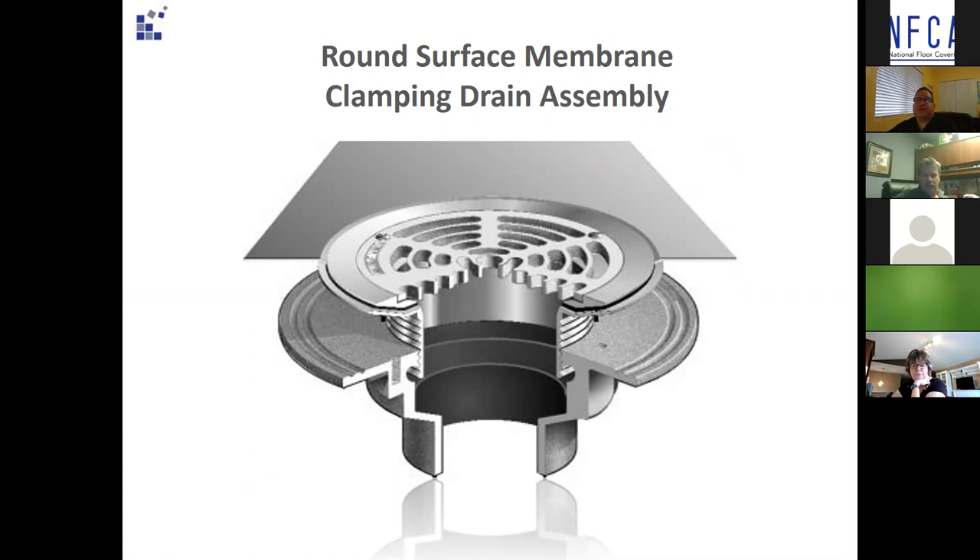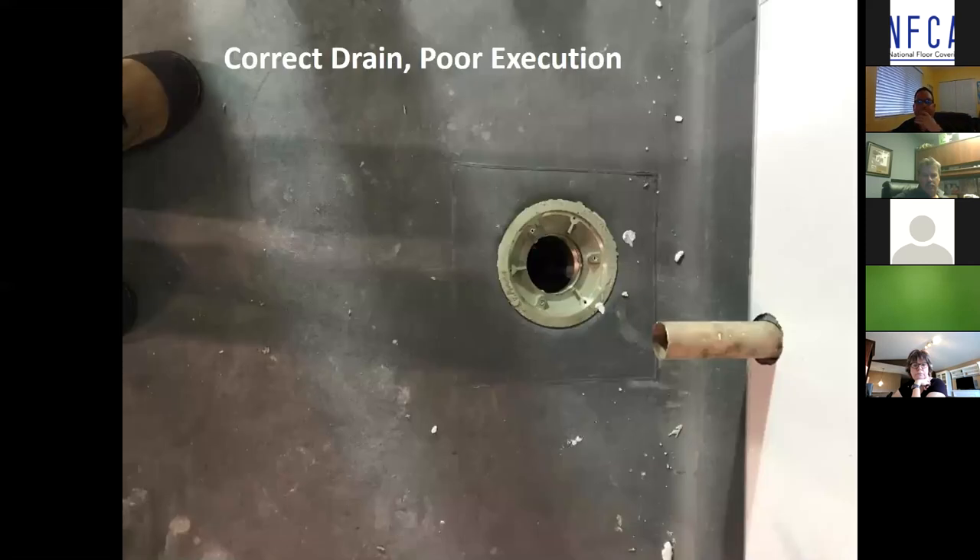In this photo you can see the components of a surface membrane clamping style drain. Starting from the bottom up: the drain body, then the adjustable drain mechanism, the non-slip safety sheet vinyl clamped into the drain body with the clamping collar, and then the strainer grate cover is screwed into the clamping collar — creating a watertight installation. This is always the Plan A preferred method of installation.